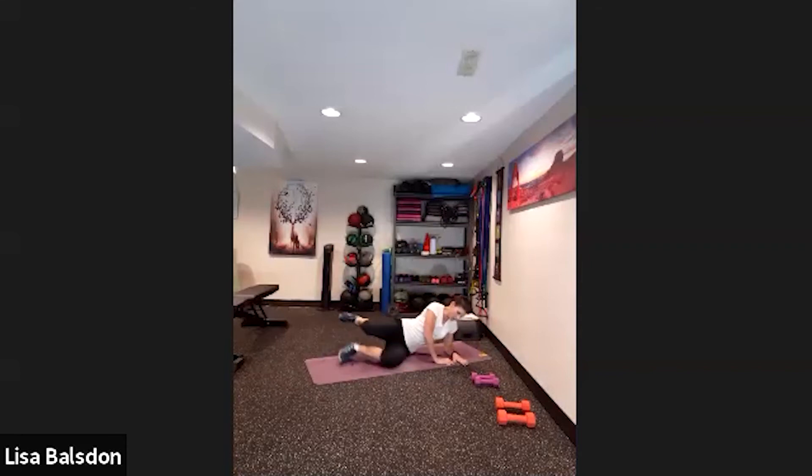Changing to the other side. Looking down my body, making sure my knees are in alignment with my hips — not way forward. Big lift up, open, lower down, lift up, open, lower down.